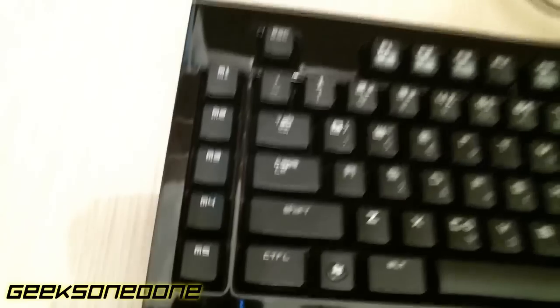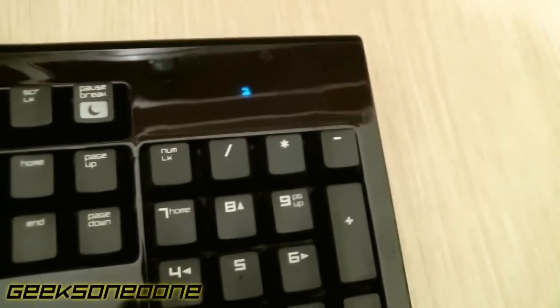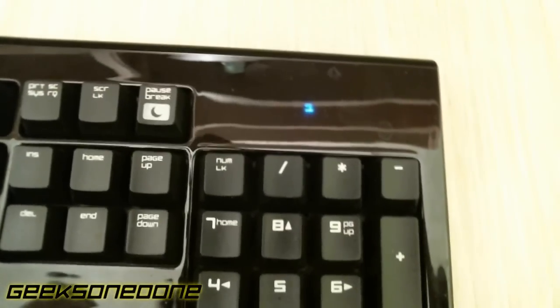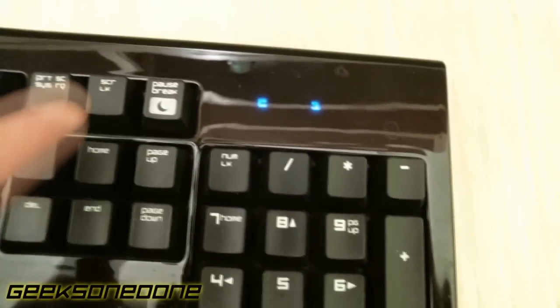So what about the macro keys? It has a function key and a macro key and you can assign any key to whatever command you want. You can do it on the fly, which is important instead of going into the software.